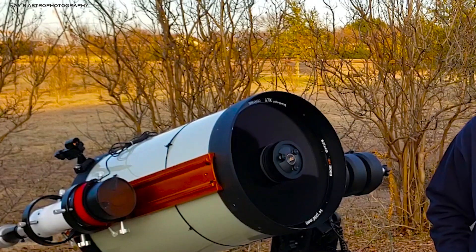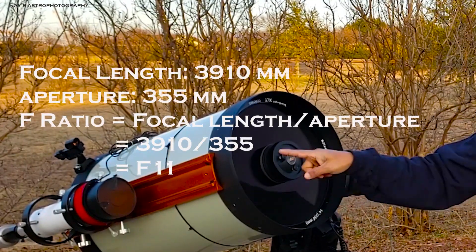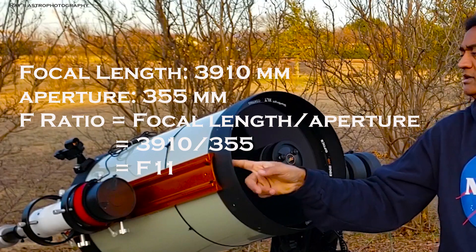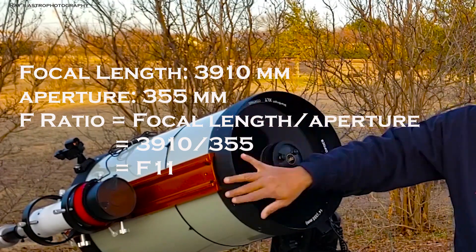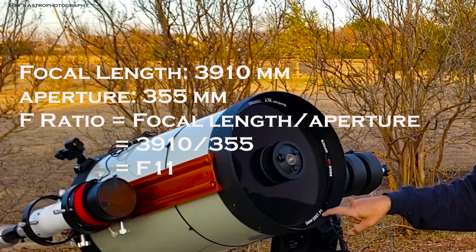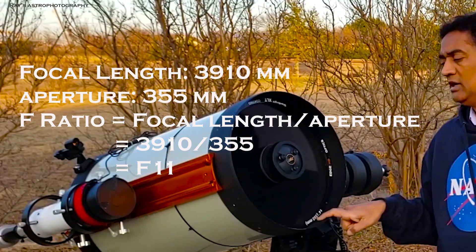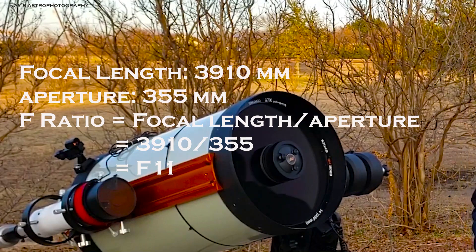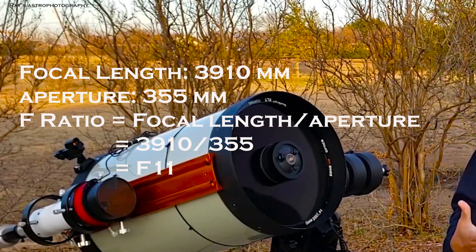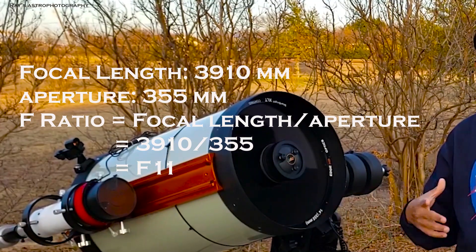Looking at this telescope right now, the focal length is 3910mm. The aperture is 14 inches, which is 355 millimeters. So the F ratio of this telescope is F11 — that's the focal length 3910 divided by 355.